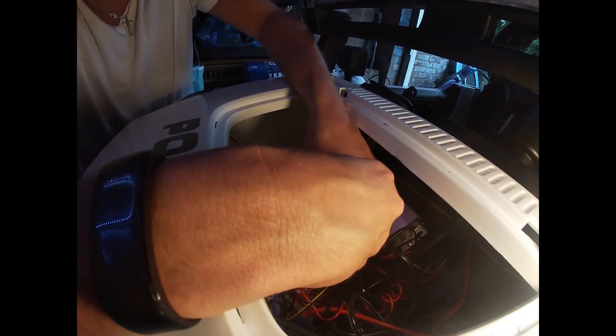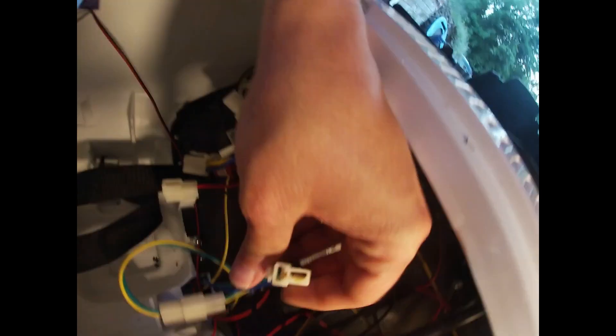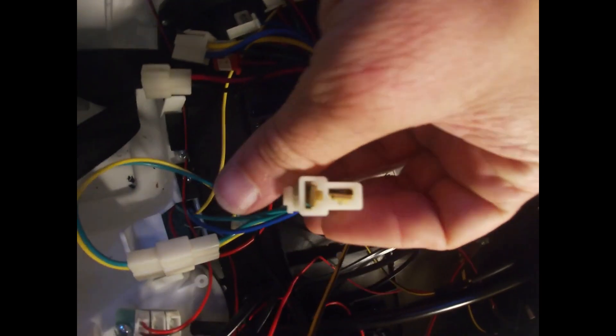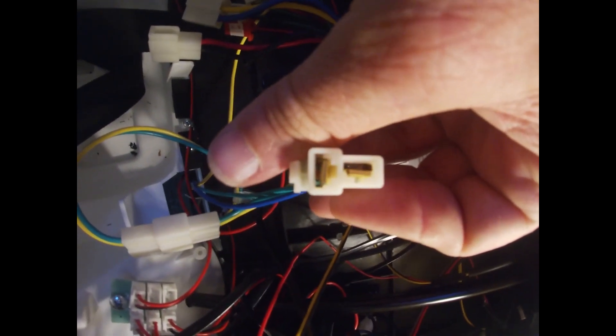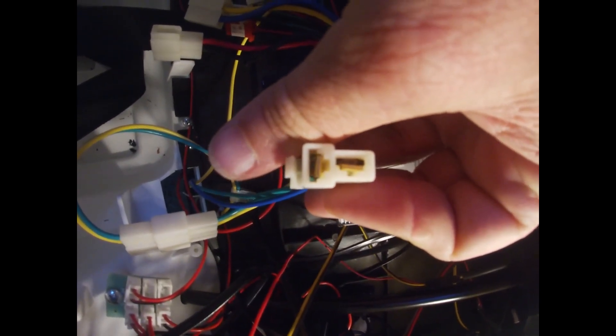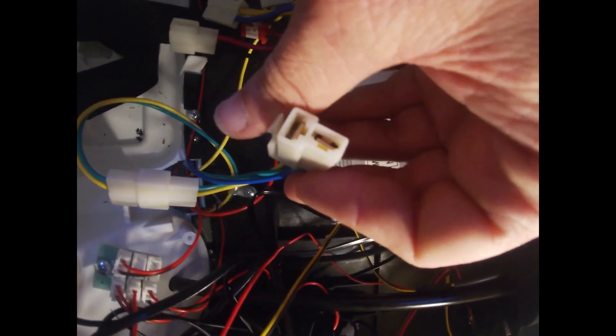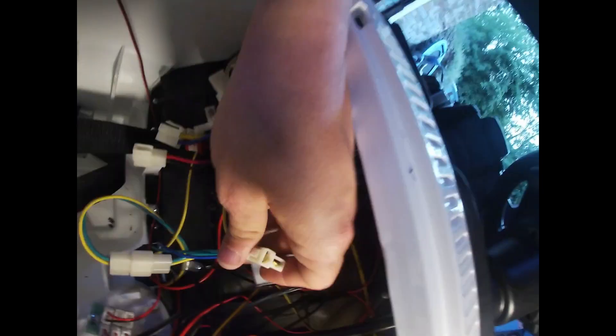The connectors I actually have in stock — as you might be able to see, this top center one is slightly offset towards the left, but on my connectors it's more to the right. So I'm going to need to use the connector pin removal video to change over my males and females on these, and I'll make those up.